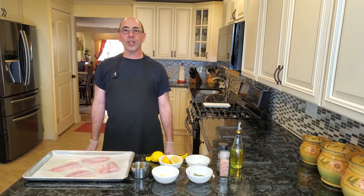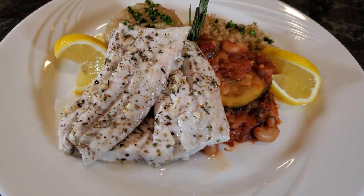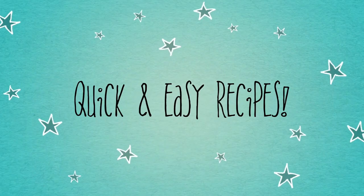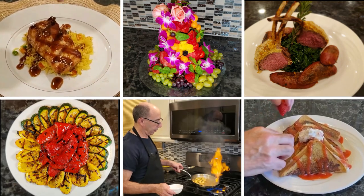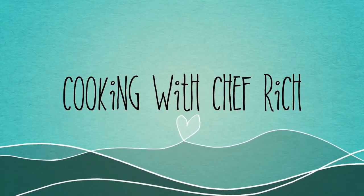Are you looking for a fresh fish 10-minute sheet pan dinner? Hi everyone! Welcome to Cooking with Chef Rich. How's everyone doing today?